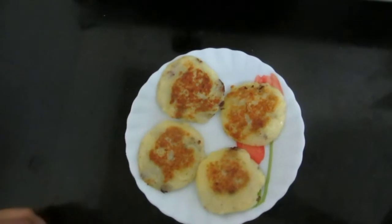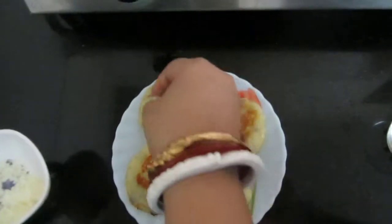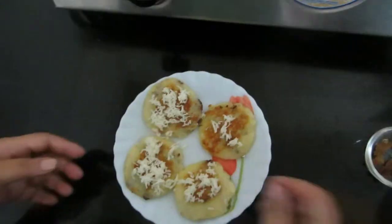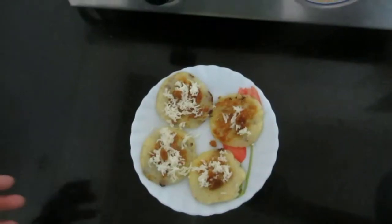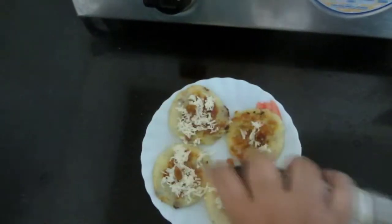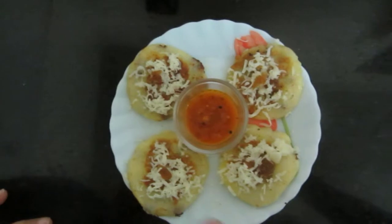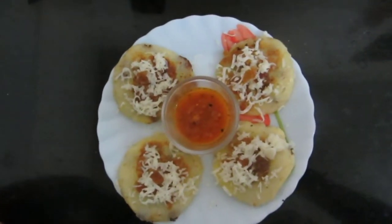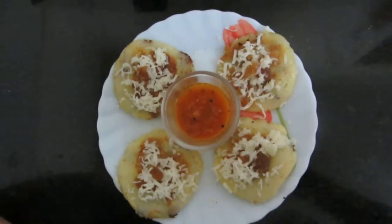Now I'll add cheese on top, because kids' favourite is cheese, so I'll put more cheese. I'll also add raisins and a little Italian seasoning. See friends, it's ready to serve! I've served this with tomato salsa. Next time I'll be showing you how to make salsa. Your kids will definitely love this!